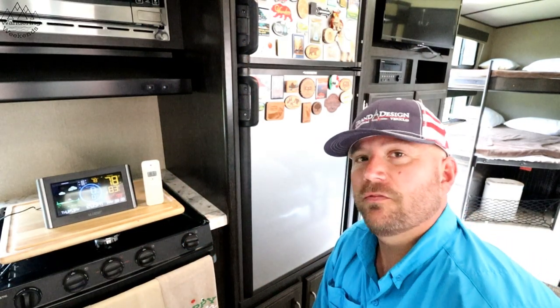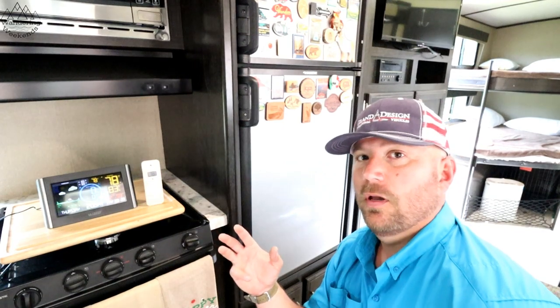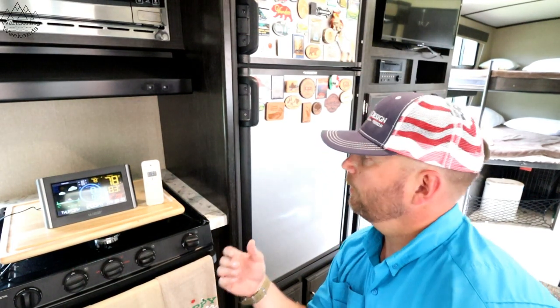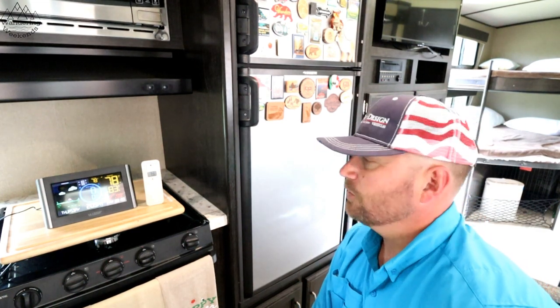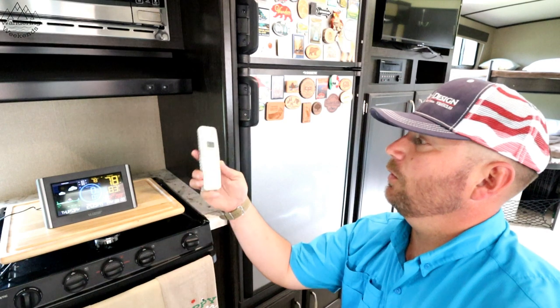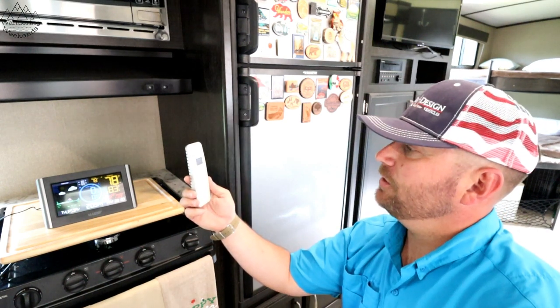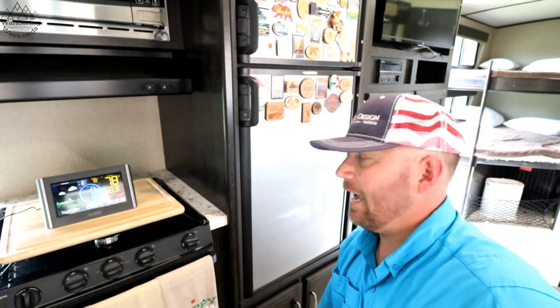40 degrees is the recommended temperature for food by the Food and Drug Administration, so we want the fridge to be at least 40 degrees for it to do any good. I've got my little weather station here with a remote outdoor temp gauge — I'm gonna throw that in there and we're gonna come back and check it on the hour.